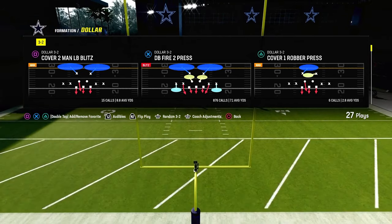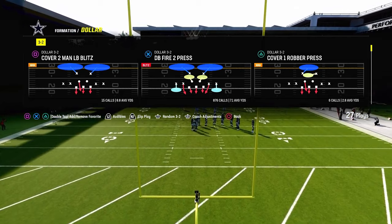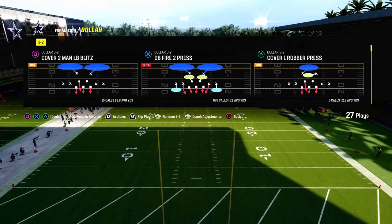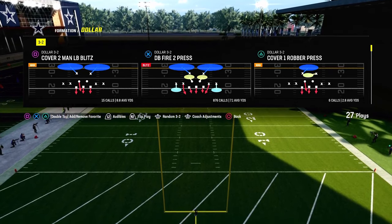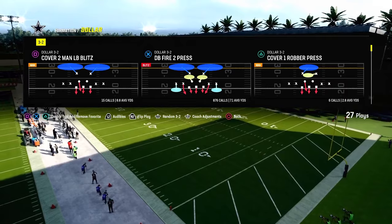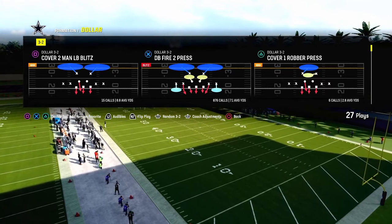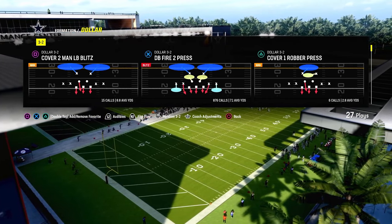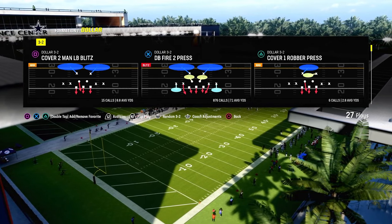If you want to get my entire dollar 3-2 defensive e-book, we have a ton of stuff out of dollar this year — it's really the best and most versatile defense in the game. You can get that full defensive e-book by joining the Patreon in the description. It's only $10 to be a member, and it gets you access to several other offensive and defensive e-books — over 15 different e-books and literally hundreds of updates to make you better players.